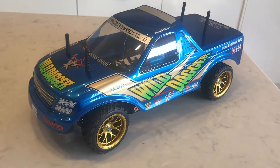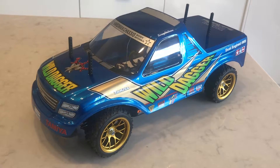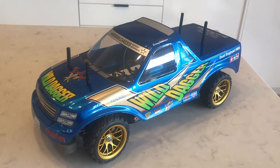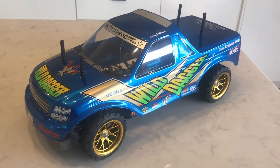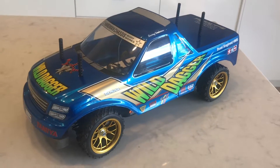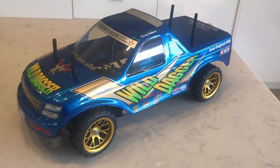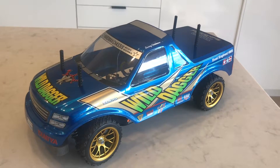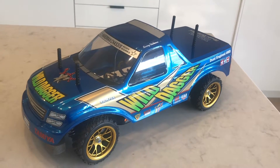Check out my other videos — I've got the Sand Shaker, the Stadium Raider, and now the Wild Dagger, plus a whole host of other videos. Hit like and subscribe, let me know what you think in the comments, and check out my Instagram page RC Action Australia. Cheers!